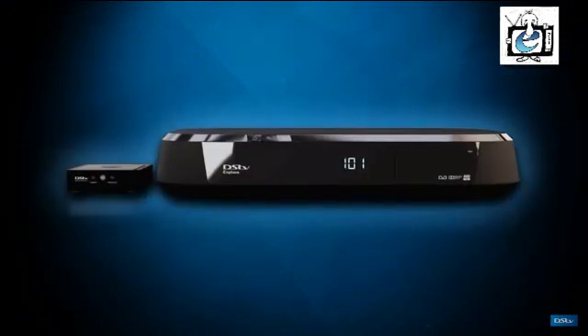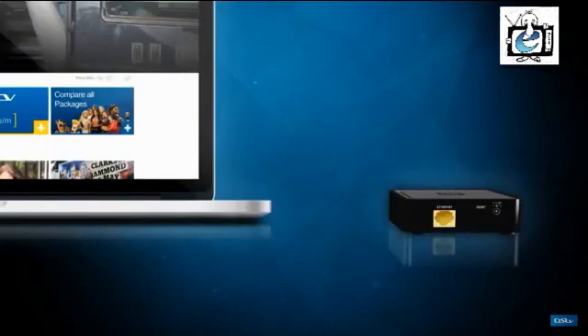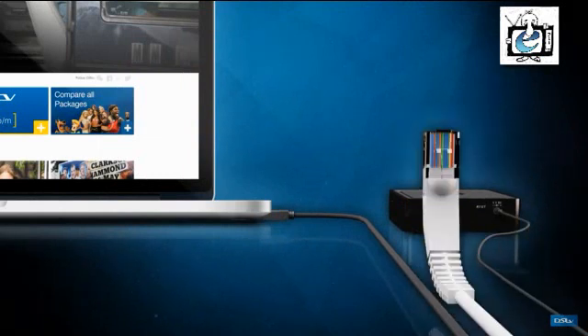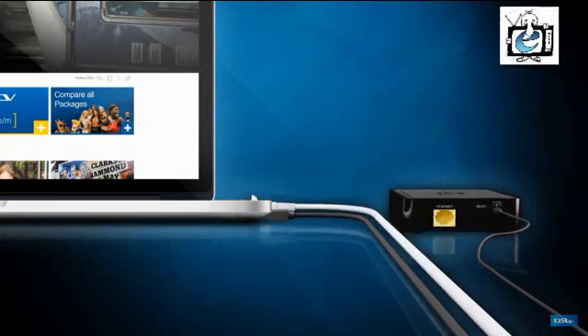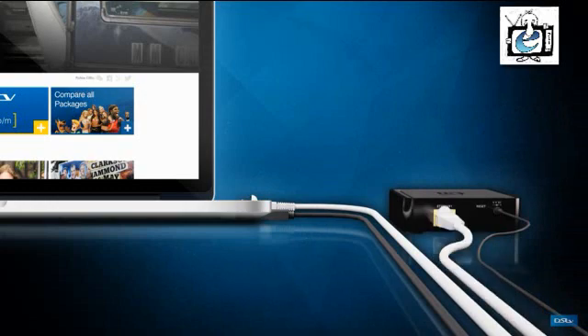Place your Wi-Fi connector next to the DSDB Explorer rather than on top of it. Next, take the power cable supplied with your connector and connect one end into the USB port on your laptop and the other end into the power input on the back of the connector. Take the ethernet cable and insert one side into the ethernet port on your laptop and the other side into the ethernet port on the back of the connector.